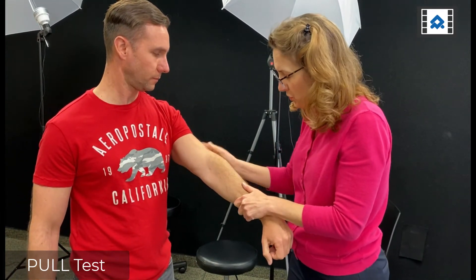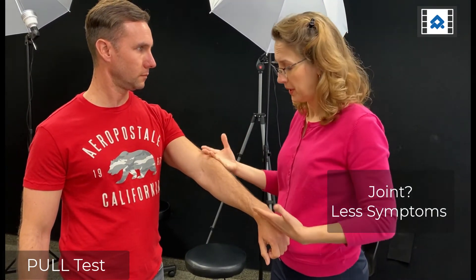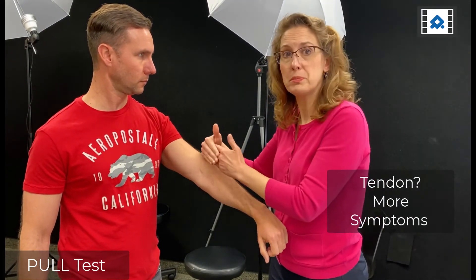When I do this, I unload the joint. So if it's a joint problem driving the pain, the pain should be better. If it's a tendon issue, that extra pull puts more tensile load on the ECRB, which is going to make the pain worse. So now I know I need to treat the joint and not so much the tendon — determined by those extra few tests.